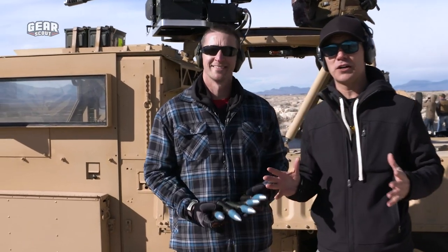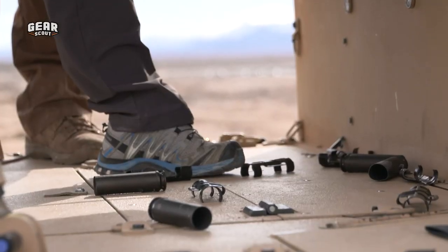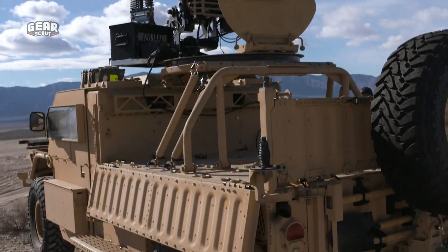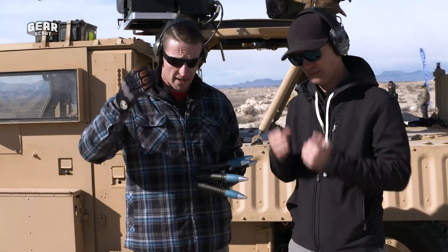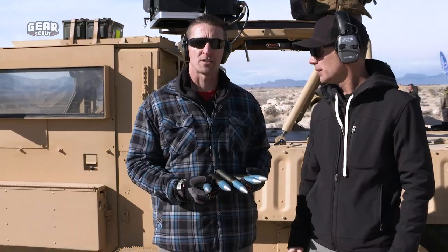So we got another Flyer vehicle here. Now this one's a little bit different with the bed as you can see in the back. This is the Tactical Utility Vehicle by Flyer. This thing can carry four to six patients. It can be used for medevac, casevac, or you can even mount a 120-millimeter mortar and 18 rounds. So it's got all kinds of configuration possibilities.